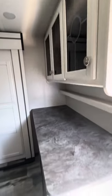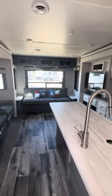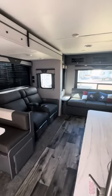You still get the pantry with lots of space and counter space. The sofa in the back is a jackknife instead of a tri-fold sofa.